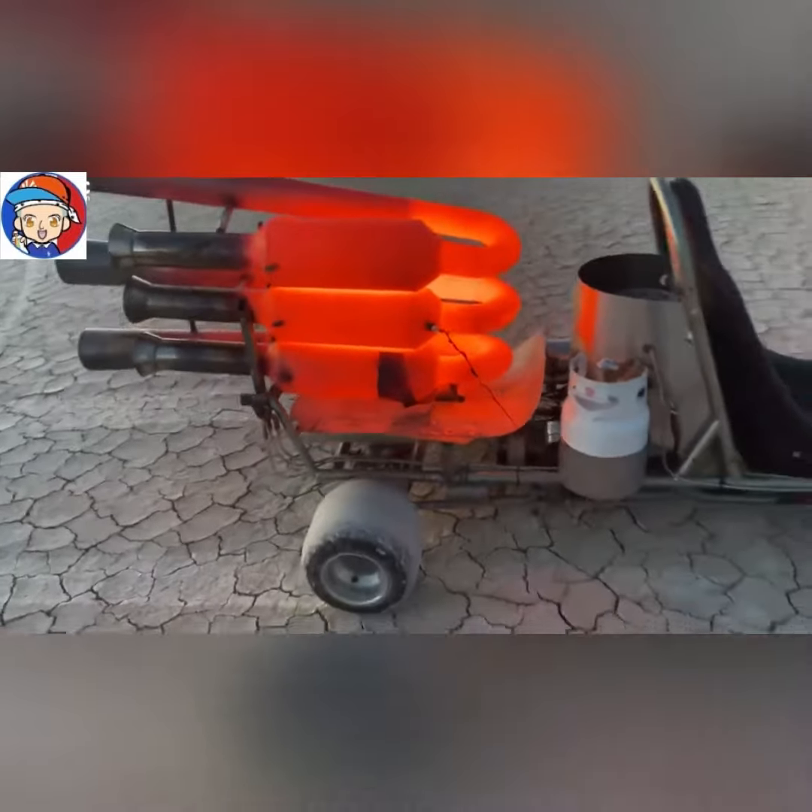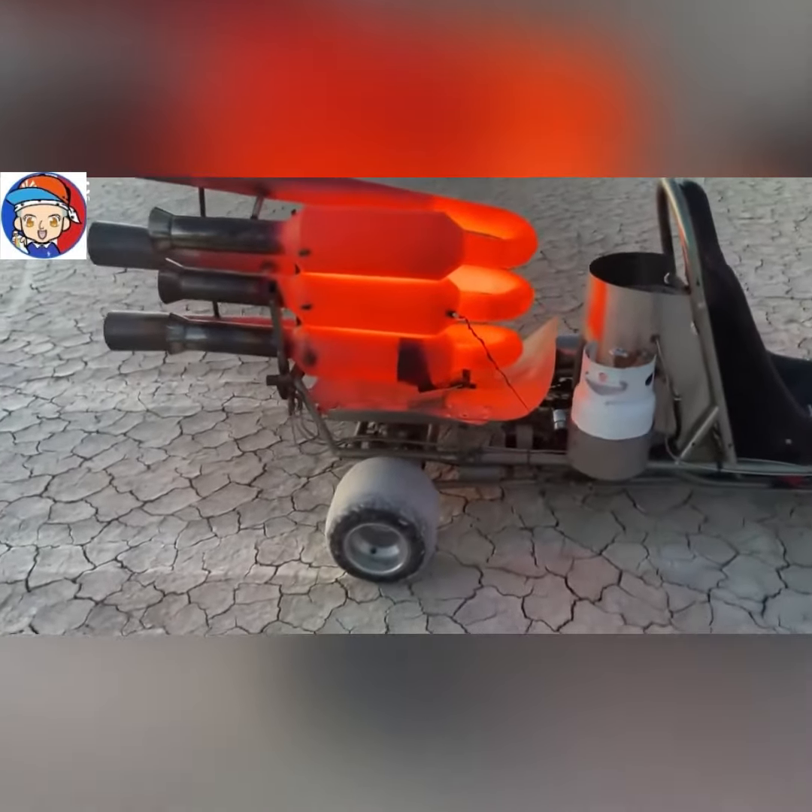That's nothing. All that is is my spark plug wire — it just burns. Every time I fire the thing up, I replace the little wire. It's no big deal.